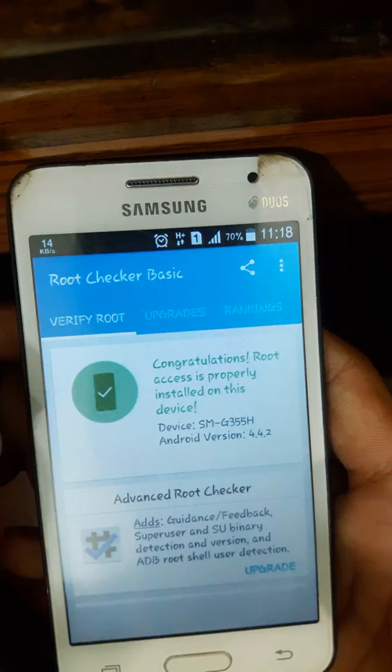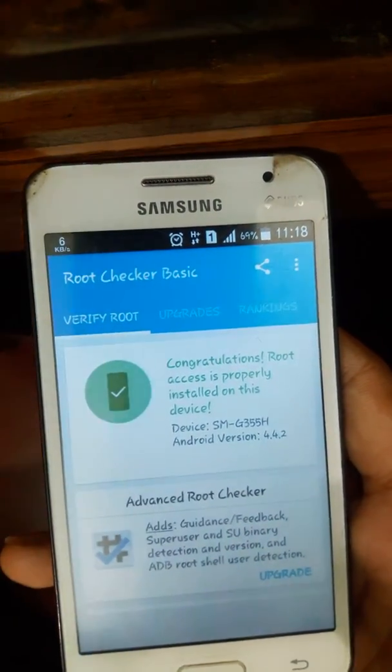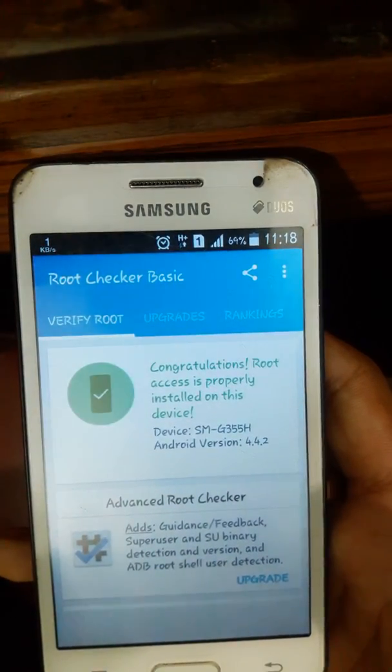Congratulations! Your root is successfully installed on this device. Here you can see you can root your device just by one tap. Thank you guys for watching, and please subscribe to my channel.